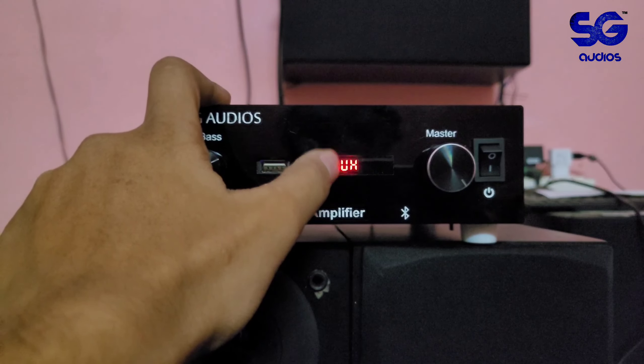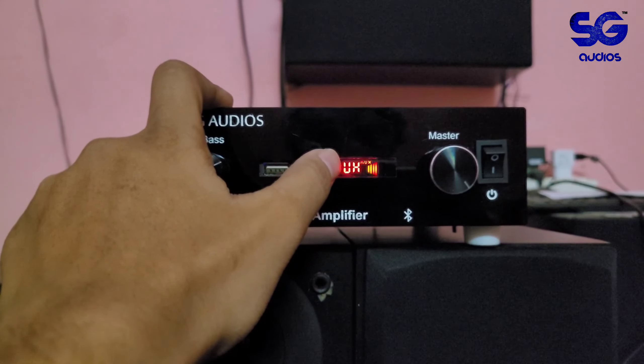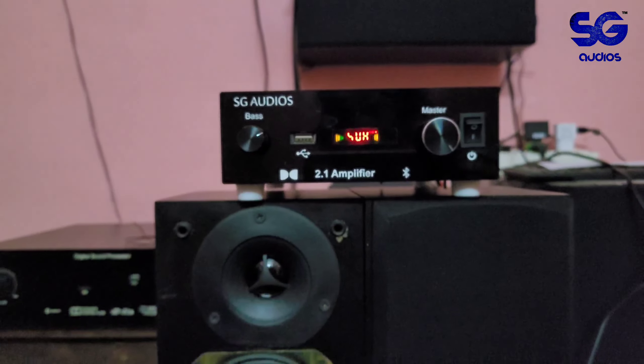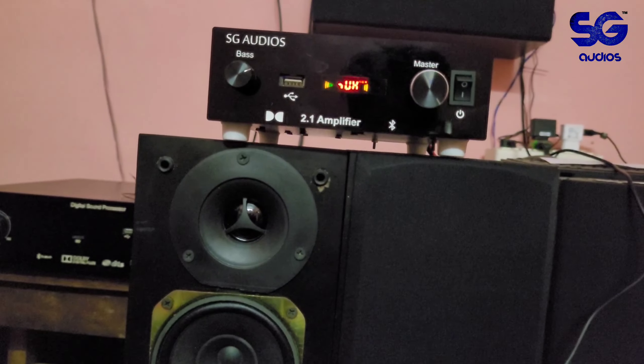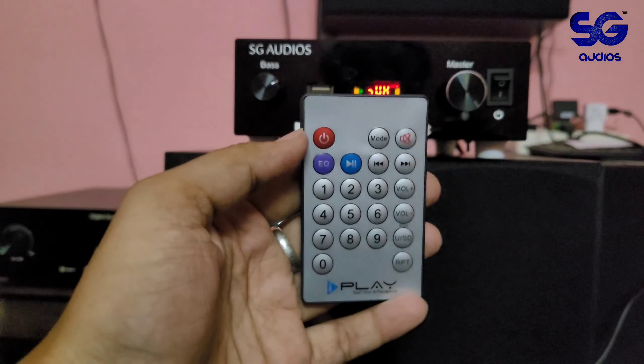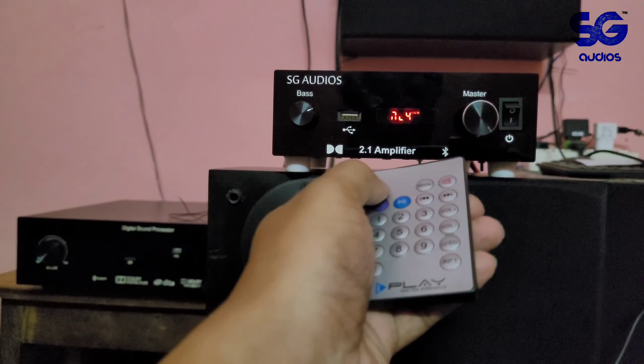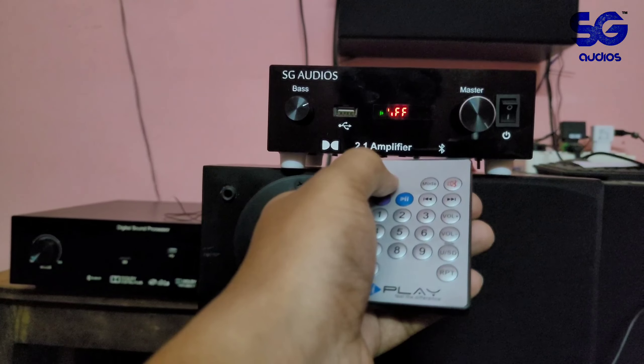There is a small display on the unit with Bluetooth, aux, and FM modes. You can use a remote for input source selection.